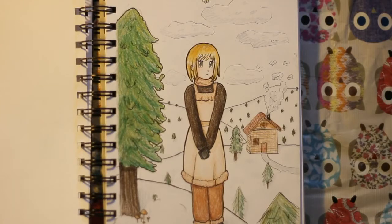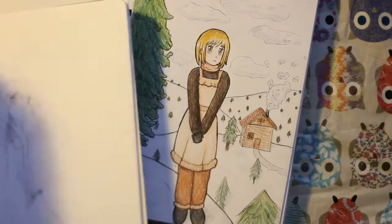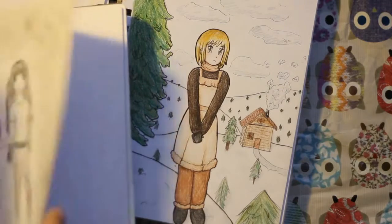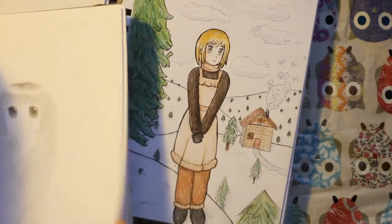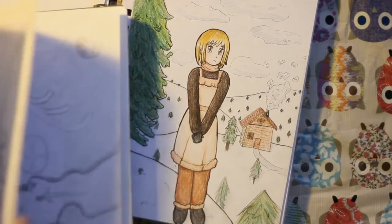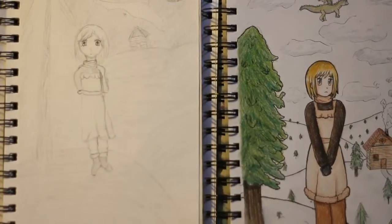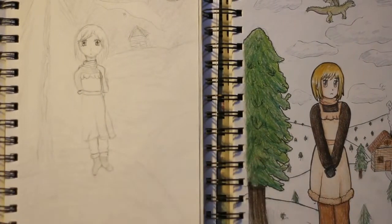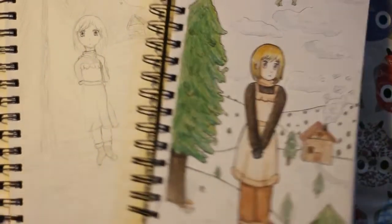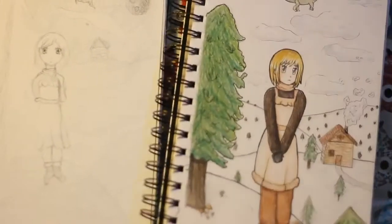And this one is also a redrawn — I forgot how many drawings I have to redo. This is somewhere at the beginning of the book. Yeah, this one's around two years ago. I definitely improved — I didn't even colour my drawings back then.